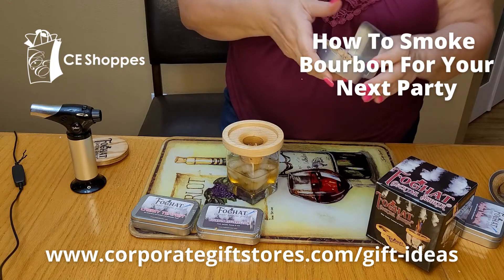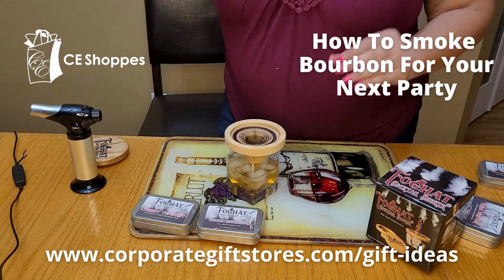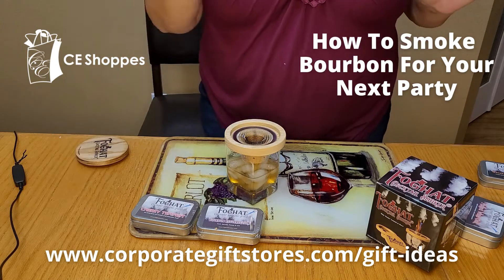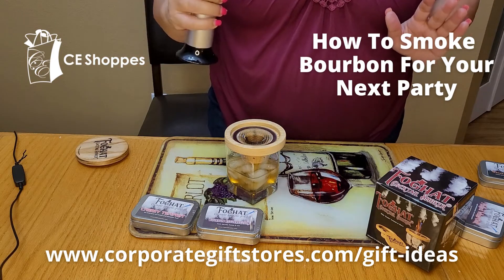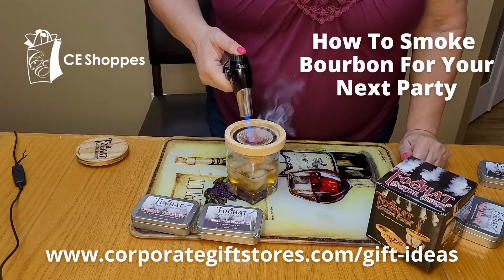We're going to go ahead and put the screen on there, because the screen is what's going to protect the embers from flying away when we use our torch. This is a culinary torch and we're going to set it at medium and go ahead and start the process.